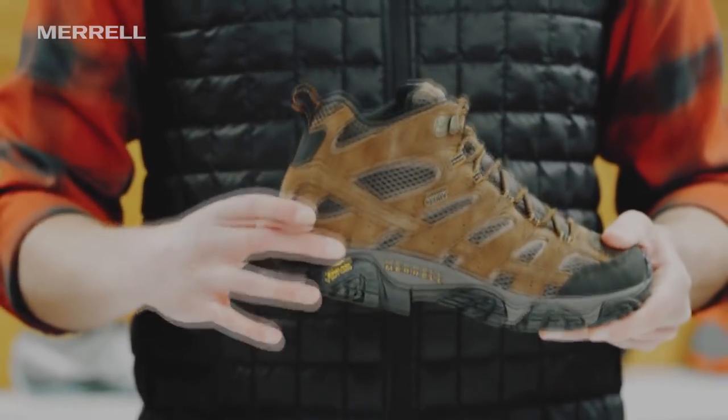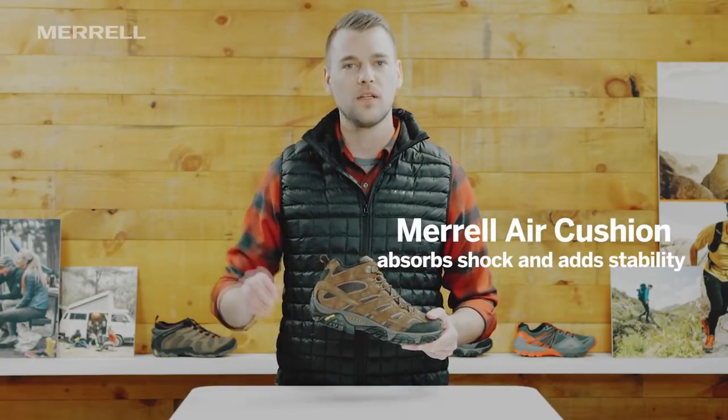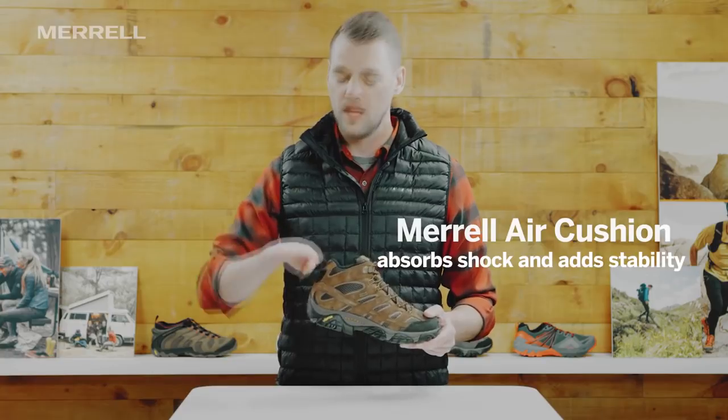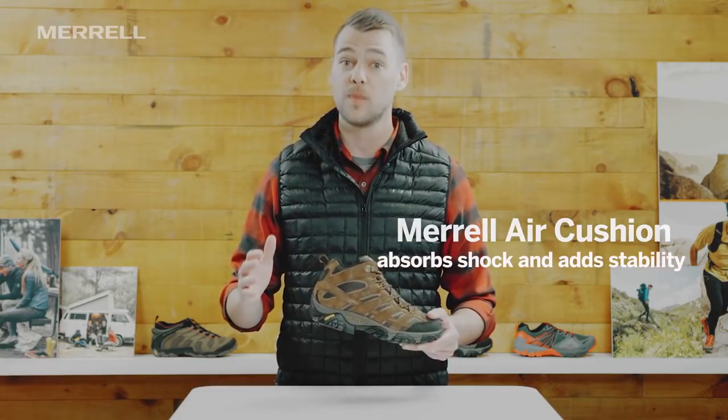In the midsole here, we have our Merrill air cushion right under the heel. It's essentially a little cutout — like if you took an ice cream scoop right to the foam and put another layer right over it — it creates a little trampoline effect for that heel. Feels amazing right underfoot.